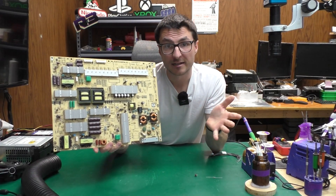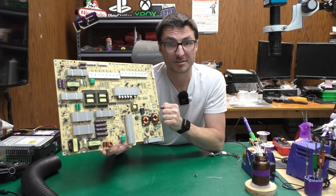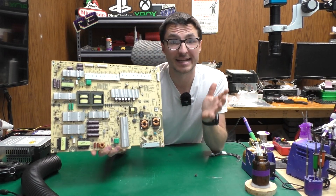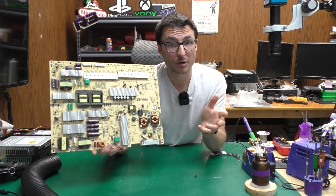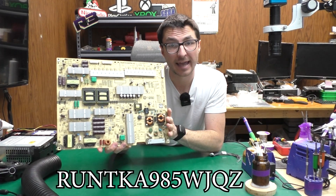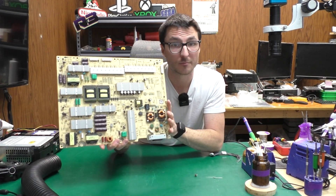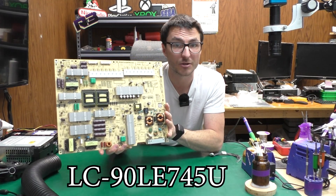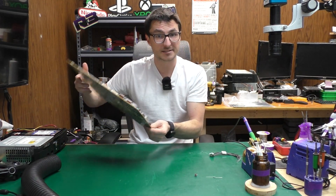My name is Nick. I started Nick's TV Repair about a decade ago and since then we've fixed over 26,000 devices. In today's video I'm going to show you how to fix this Sharp power supply which is experiencing a dead no power fault. The part number of this board is RUNTKA985WJQZ and the model of the TV is LC-90LE745U. Let's begin our diagnostics.